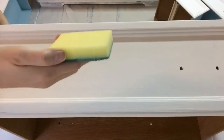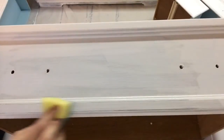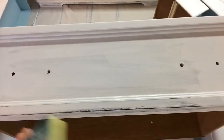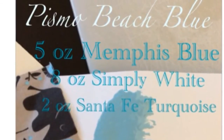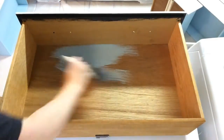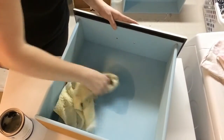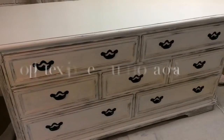Once your project is dry you can begin distressing. For this project I used a wet two-sided kitchen sponge — you can use the abrasive side to remove the paint and the sponge side to wipe it clean. To create a custom mix, I played with different measurements until I created the perfect Pismo Beach Blue. Once the drawers were dry, I chose to use a clear wax on the insides and outsides of all the drawers to cover the blue, and satin finish on the face of the drawer for better protection.